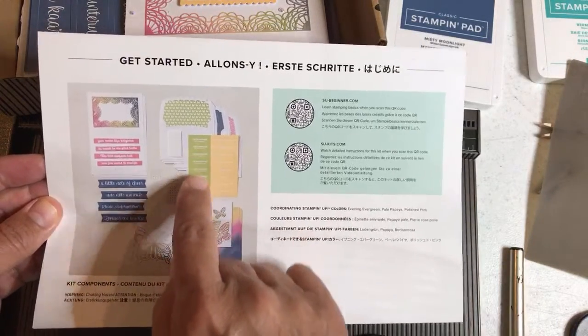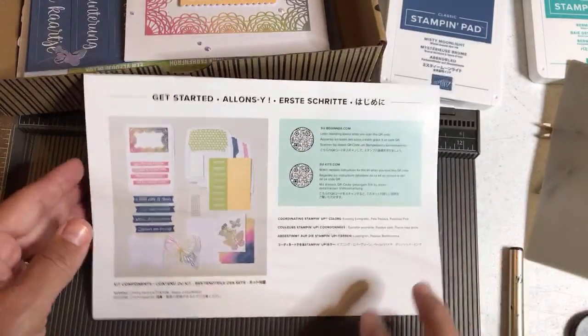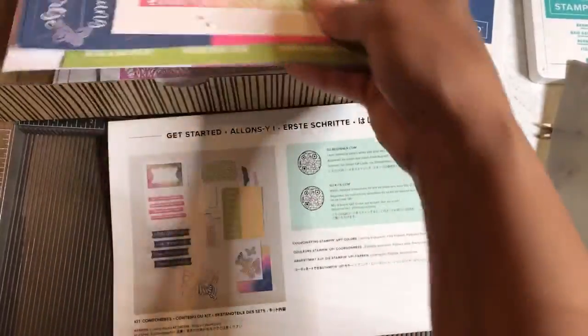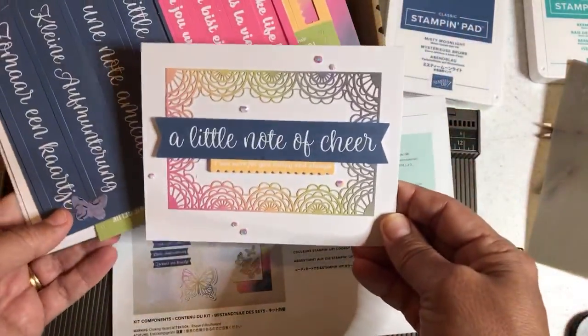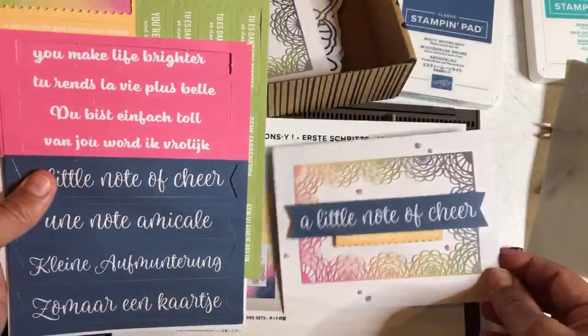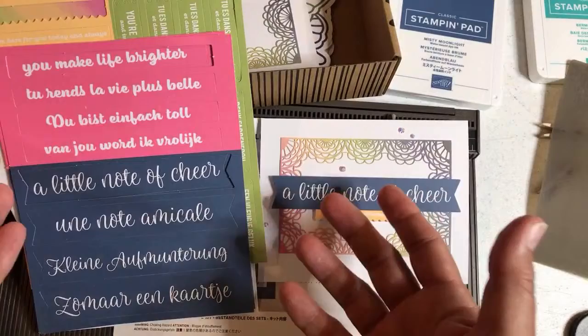They're also kind of missing this other one here — that light one looks like it could be pear pizazz, possibly. That's neither here nor there. Then it says 'a little note to cheer' — this is the finished card example. What's really cool about this kit is it's in every language that Stampin' Up has markets in. So they sell the same kit in Germany, France, the Netherlands.